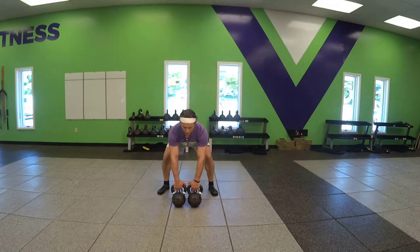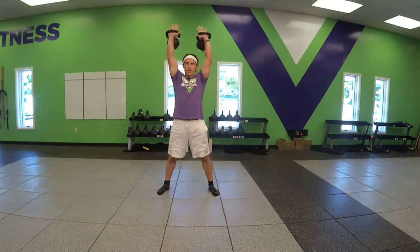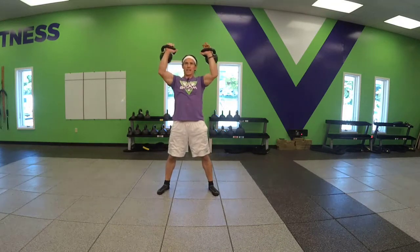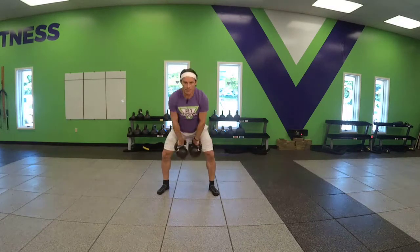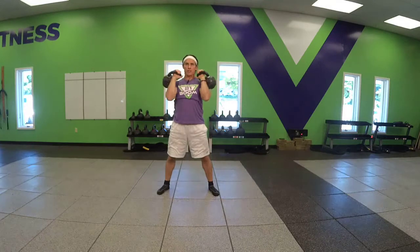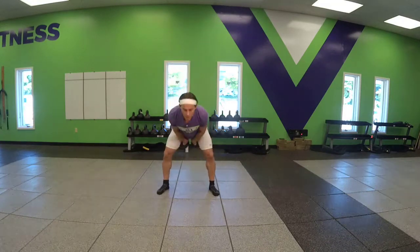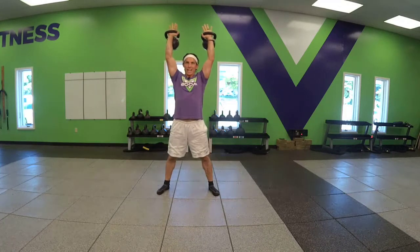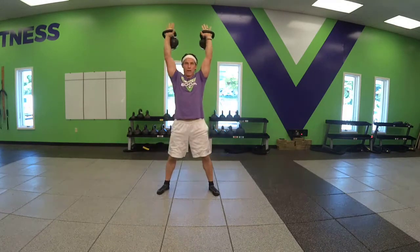The first repetition on a snatch is going to be a swing, then a high pull punch. Once you're at the top on double bells, our recommendation is to go to your shoulders — your rack — then right back to the groin. High pull punch, shoulders. With lighter bells, you could do a two-story drop — quick wrist flip — right to the groin.